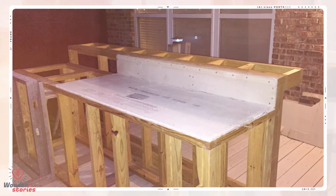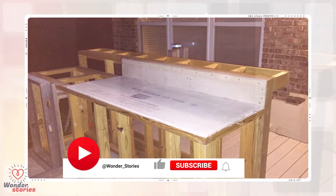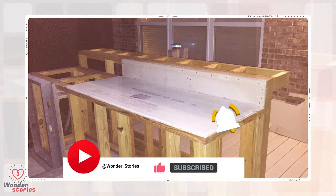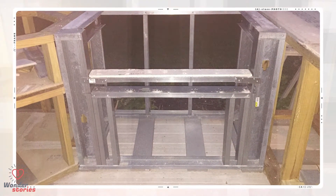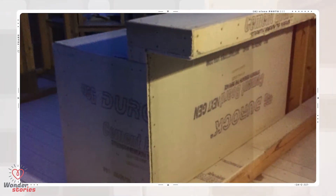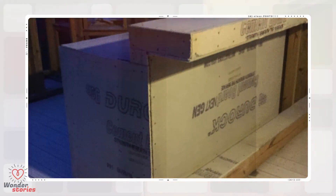The next step for any DIY backyard kitchen is to install a product called Durock. It is basically a sheet that comes in varying thicknesses made out of concrete, used to provide a stable surface for tile or stucco. More framing was required for the access doors as well as supports for a massive grill. Every surface needs to be covered with this concrete material because this backyard kitchen needs to withstand the abuse of some pretty harsh winters.